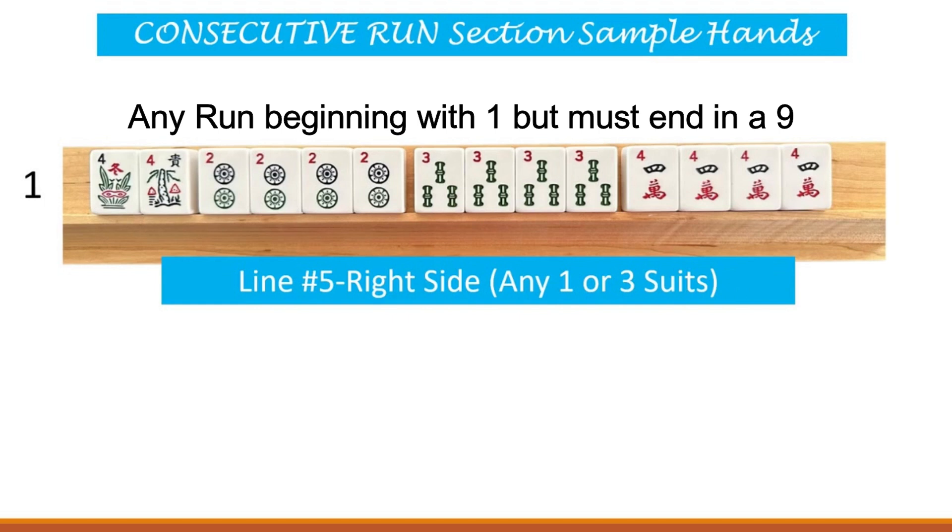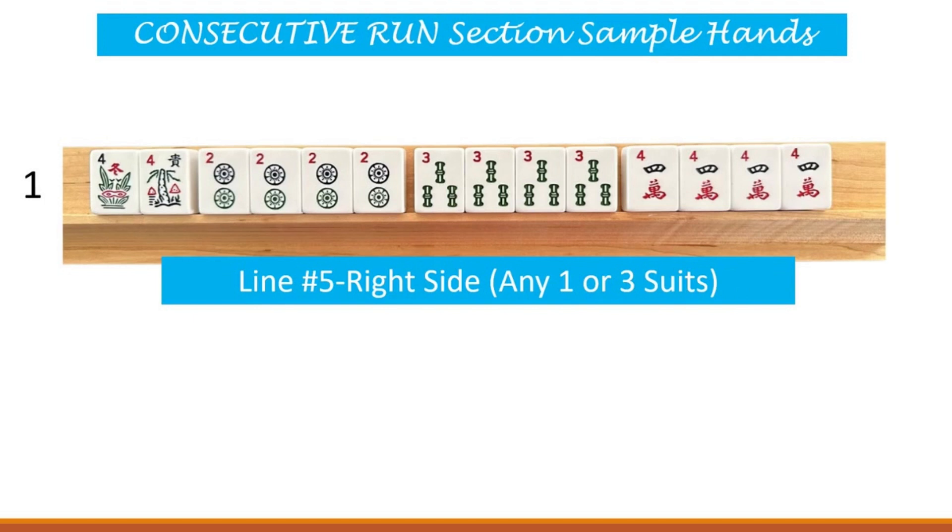Since it could be any run, the only two hands that have to be exactly the numbers shown are line one, both the left and right side. All other hands can be any run that you choose. I've used two, three, and four, and on the right side it is any three suits. You can make this hand in one suit with any three numbers in your run, or on the right side of that line make it in three suits with any three consecutive numbers for your run.